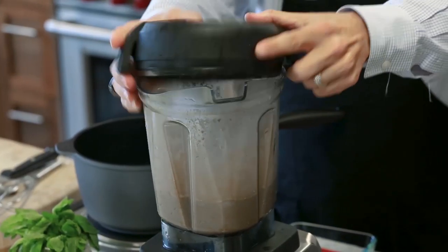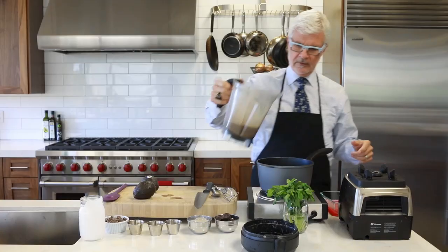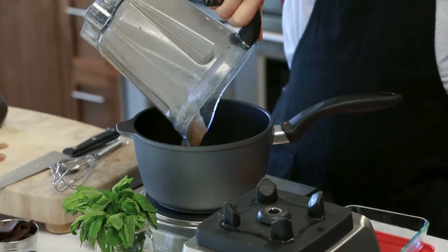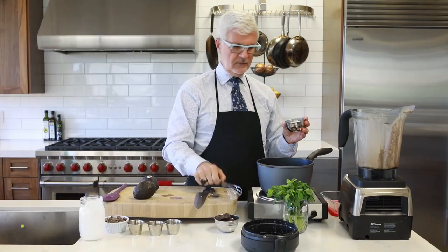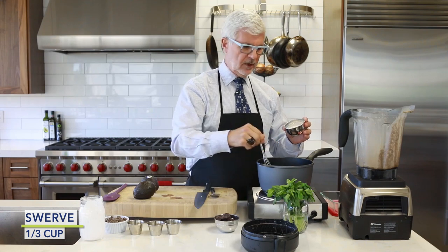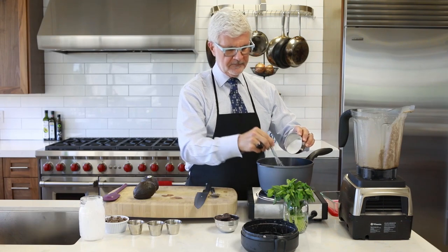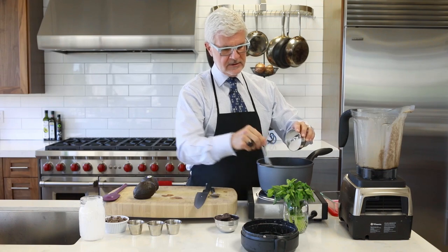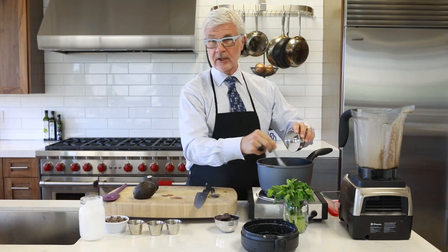Then we're going to pour it into our saucepan. If you want to do this without blending at first, that's fine. We're putting it in our saucepan over medium heat, and then we're going to whisk in a sweetener. We've got Swerve today — you can use erythritol or even just regular sugar. Whisk it as it goes in, otherwise it's going to clump.